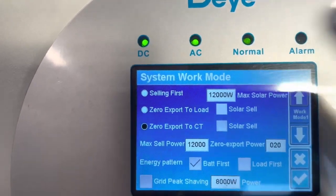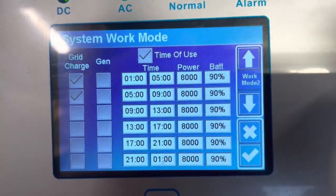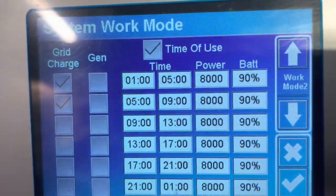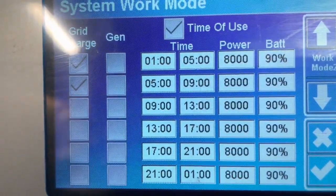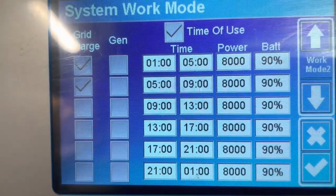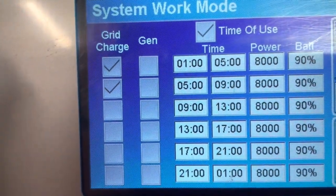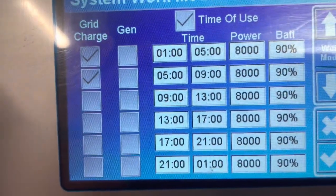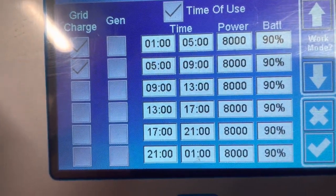Go back to make sure it's done — system mode, page down — 90%. So what that screen is telling us: between one o'clock and five o'clock in the morning, the battery won't be discharged further than 90%, and it will charge via the grid.